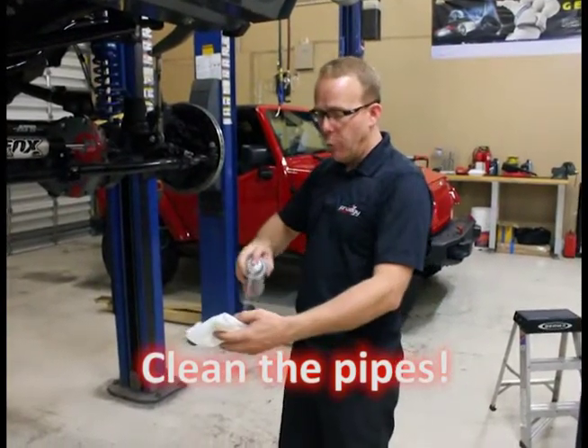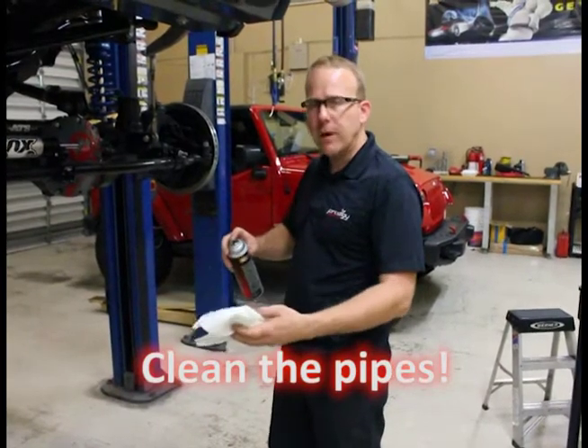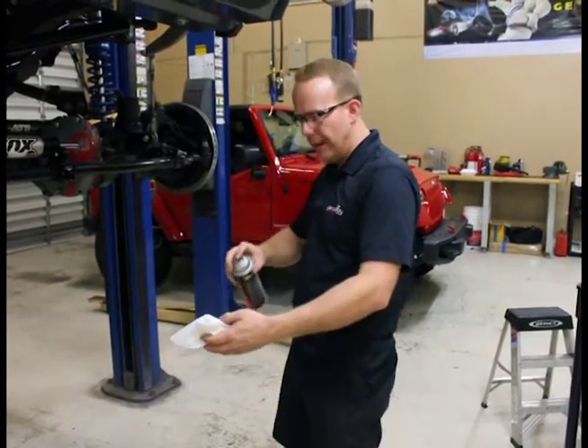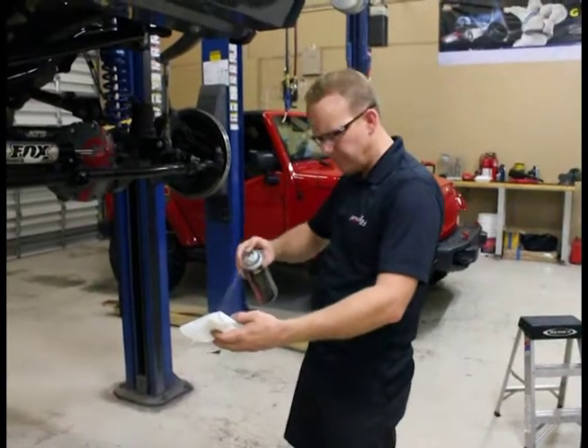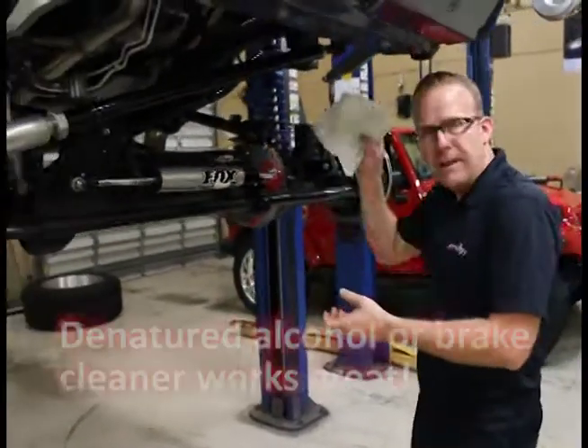I use brake cleaner and of course I don't use any shop towels, red rags, anything like that. I use regular paper towels. You can use alcohol, like denatured alcohol, something like that. Brake cleaner right here, and then just go around and wipe down each of the pipes.